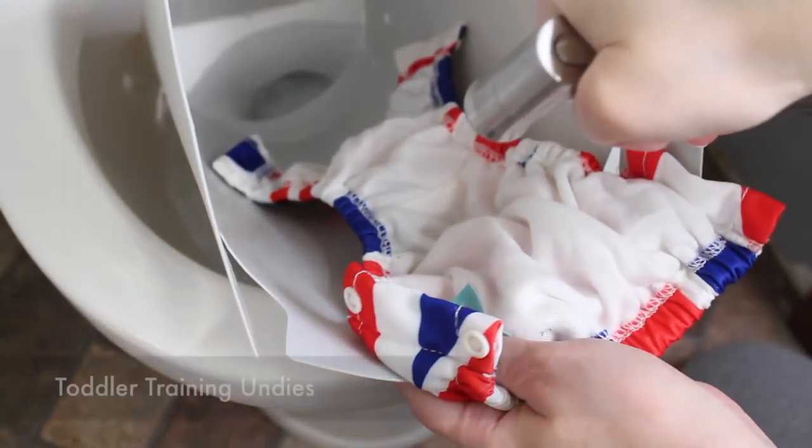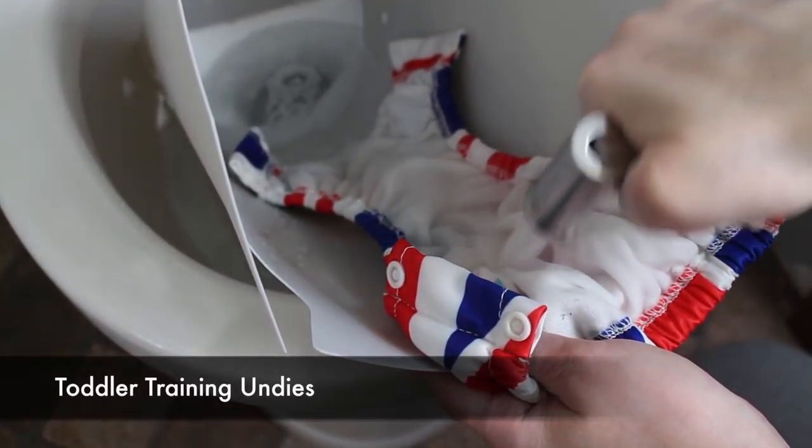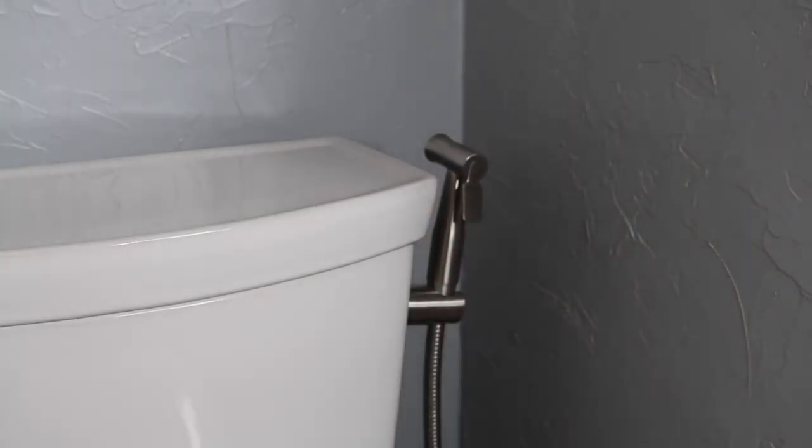The Perfect Zone diaper sprayer can also be used to spray off any menstrual pads or soiled clothes from any accidents — helpful when potty training. You can also use this sprayer to freshen up down there, which will help save on some of the cost of buying toilet paper.